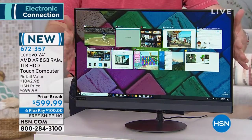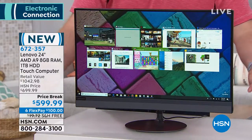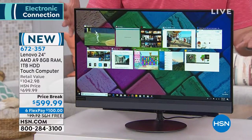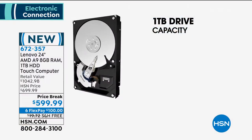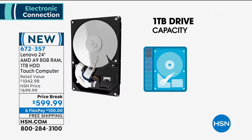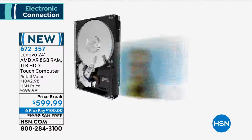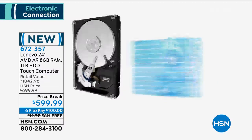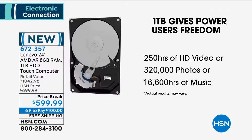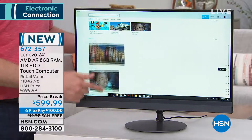When you have four times the amount of RAM that Microsoft recommends, this isn't a computer for today — this becomes a computer for the family for the next five, six, seven years. All these programs also take up hard drive space, and this is where the terabyte comes into play. A terabyte is a thousand gigabytes. Think about your phone — it probably has 30 or 60 gigs of space. This is a thousand gigs you can store. When you're downloading photos, videos — how about 250 hours of video or 300,000 photos? If you want songs, 16,000 hours worth of music.